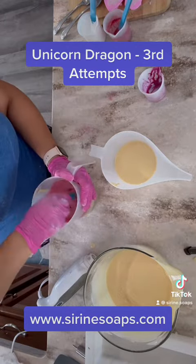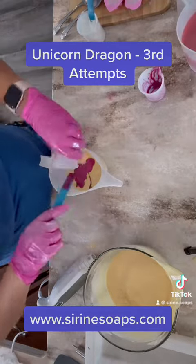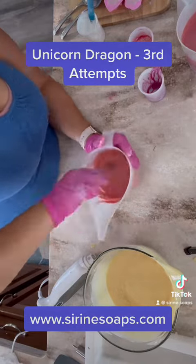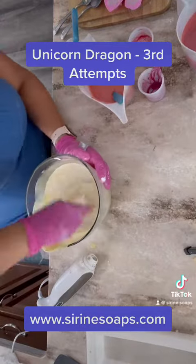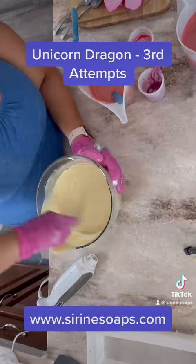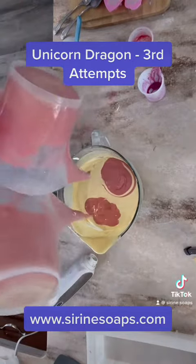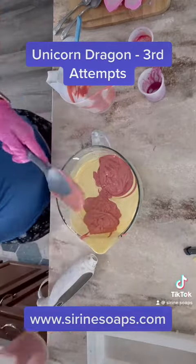I mixed up some white, some purple, and some pink. It was a little annoying that my pink and purple were so close that when I actually pour them back into the white batter for an in-the-pot swirl, they're almost identical. You can see right there that they're almost identical.